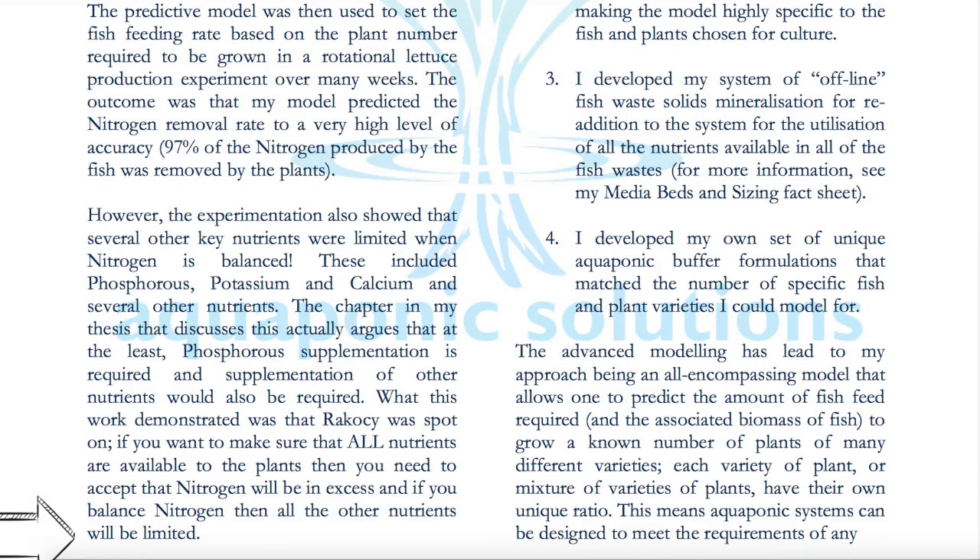If you balance nitrogen, then all other nutrients will be limited. The UVI ran various trials on feeding rate ratios — they didn't start with 60 to 100 grams per square meter per day. They tried lower amounts, like 49 grams per square meter per day, and even that causes significant impact on nutrient availability in the water. So at 49 grams per square meter in a deep water culture system, you're going to have deficiencies just as Dr. Wilson is explaining. When you feed at lower rates, you're going to have nutrient deficiencies and you have to accept that. If you feed at the UVI ratios, you'll have excessive nitrogen. The science shows there's no way around it.